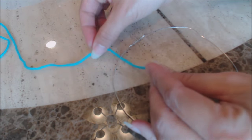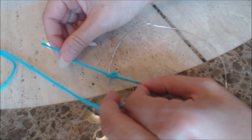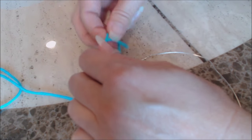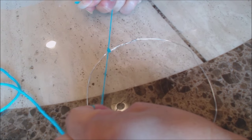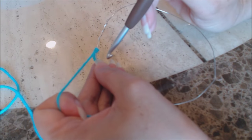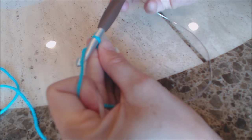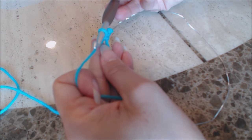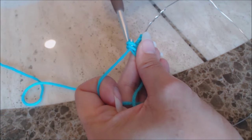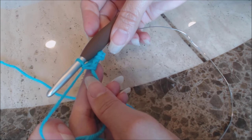Tie a knot around the copper wire with your yarn. Take your crochet hook and go right into the center of the circle, bring up a loop, chain one, then go into the circle again, bring up a loop — two loops on your hook — yarn over and go through both for a single crochet. Keep doing single crochet all the way around the circle until the copper wire is completely covered.